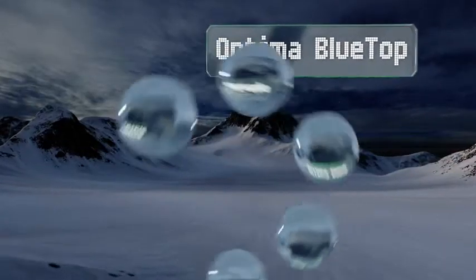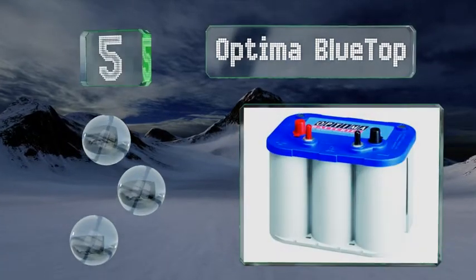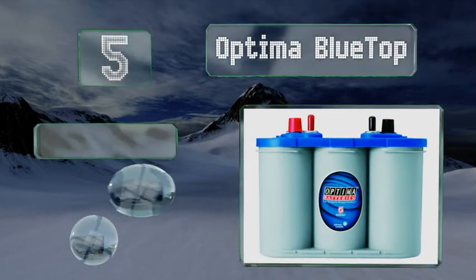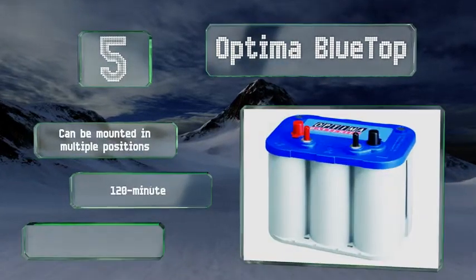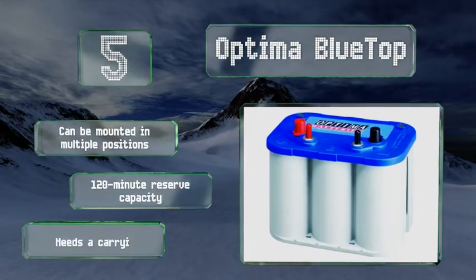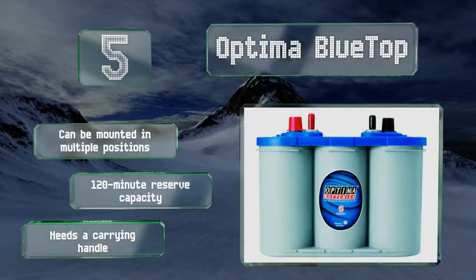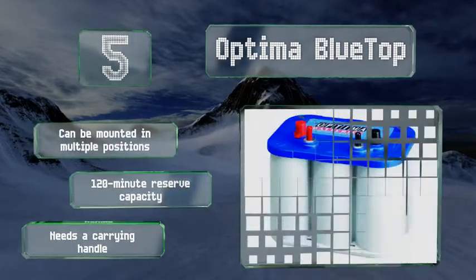Moving up our list to number 5, the tightly packed spiral-wound cell technology leveraged by the Optima Blue Top allows for a consistent energy output as well as superior vibration resistance at all times, making it a reliable option for use at high speeds and in extremely rough weather conditions. It can be mounted in multiple positions and features a 120-minute reserve capacity, but it needs a carrying handle.